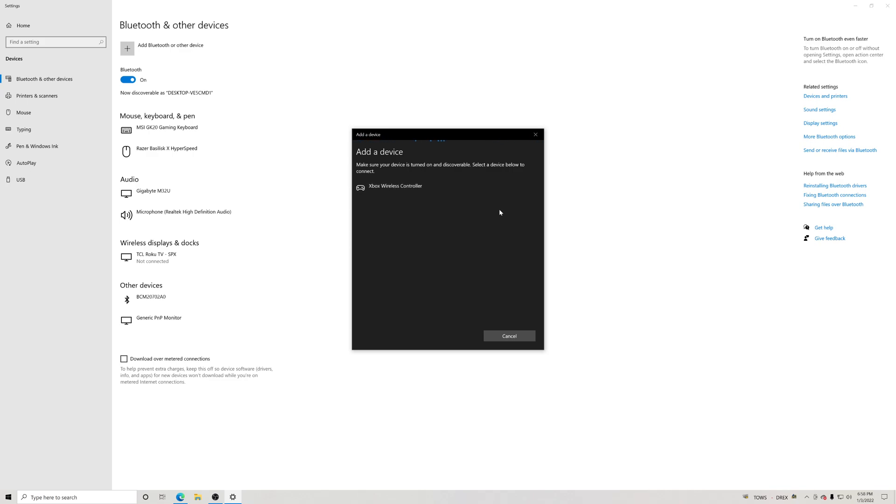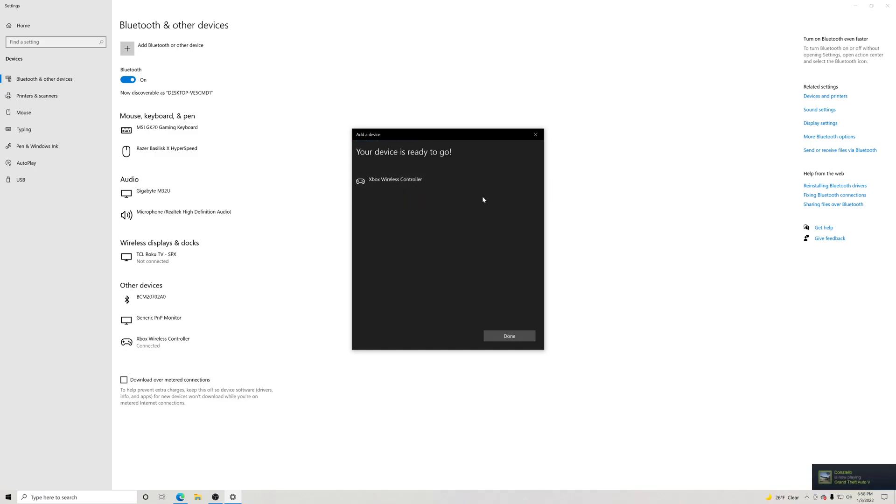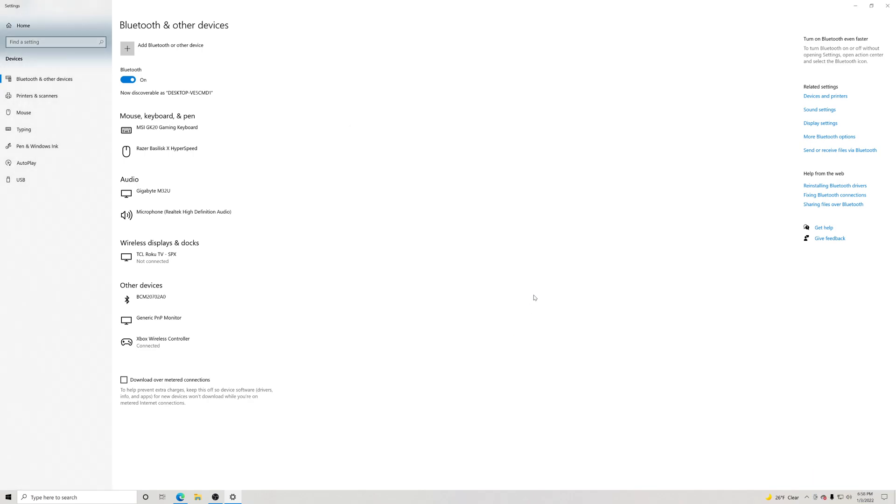I'm going to click Bluetooth right here and turn my controller on just like so, then press this button to connect the controller. And there we go — 'Xbox Wireless Controller connecting' — bam! Now we have that on there. You guys are good to go. Thank you all for coming by and watching, don't forget to smash that like button, and we'll see you all in the next one — peace.